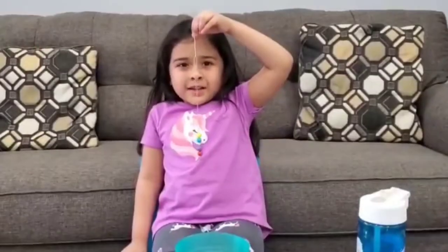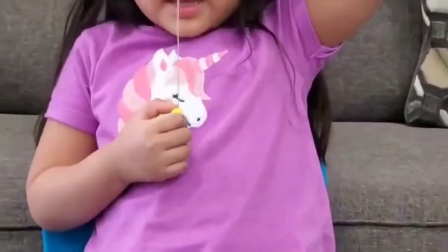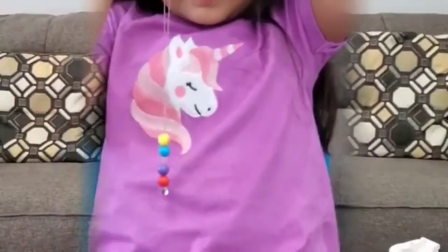Okay, I really like this design. I'm going to go ahead and finish it up. Now I'm going to cut the string.